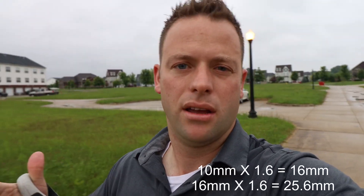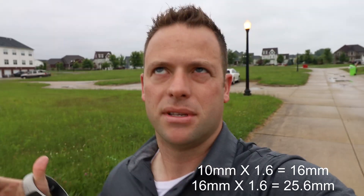If I did my math right and did the homework online, the 10-18 gets cropped like an APS-C sensor, so 10mm becomes 16mm. Then the 4K mode crops it again by 1.6x, which makes it like a 25mm equivalent.